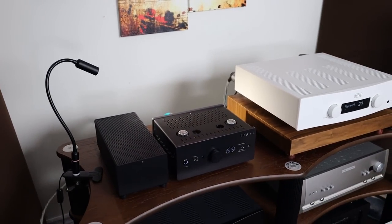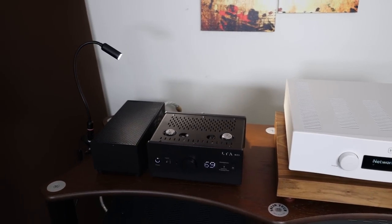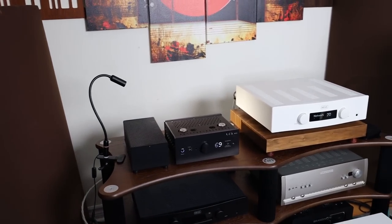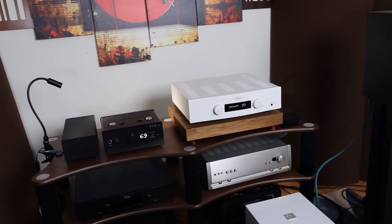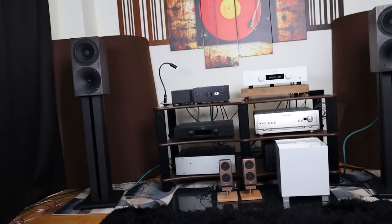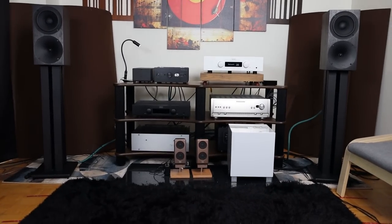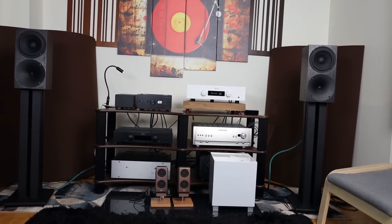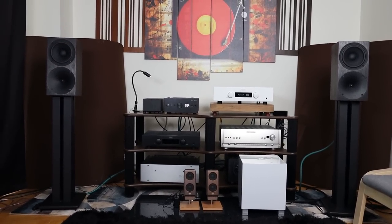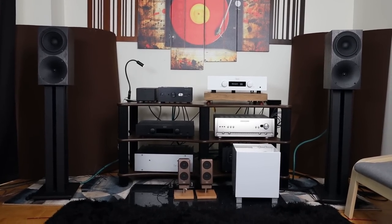That pretty much covers it for the LTA Micro Zotto tube preamplifier — I absolutely love it. Bobby is finally quiet. The tube preamplifier with the First Watt and the Buchardt S400 kicks serious ass. I'll see you guys in the next one.